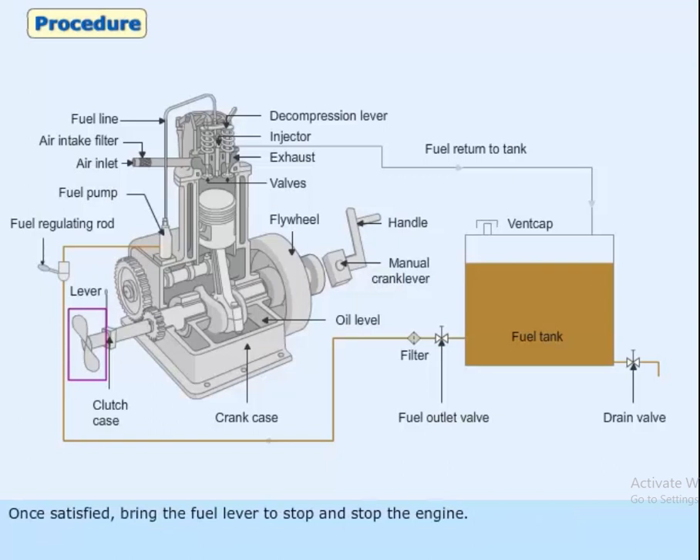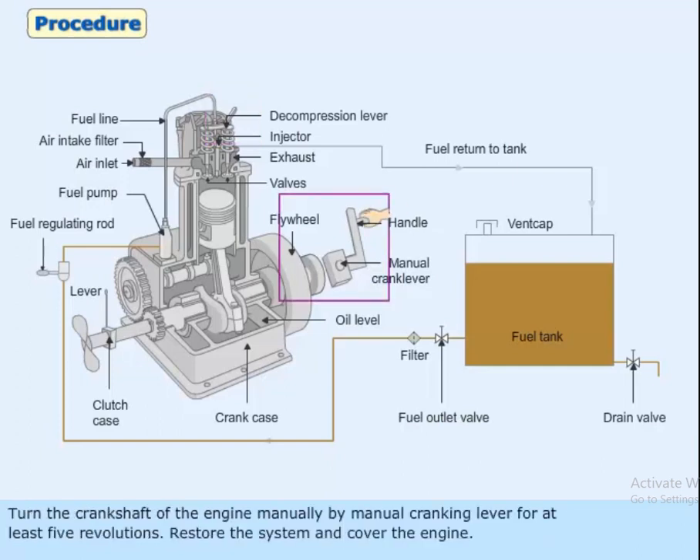Once satisfied, bring the fuel lever to stop and stop the engine. Open the decompression lever and turn the crankshaft of the engine manually by cranking for at least five revolutions. Restore the system and cover the engine.